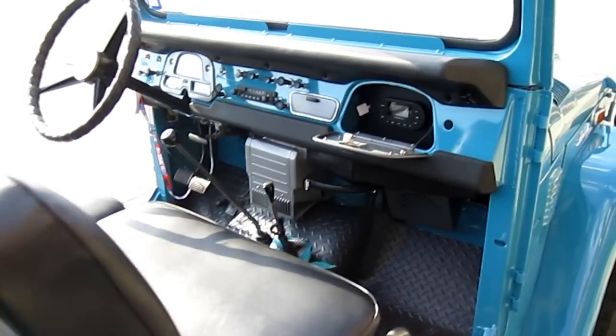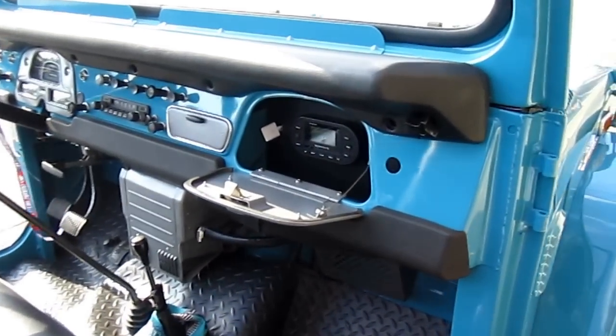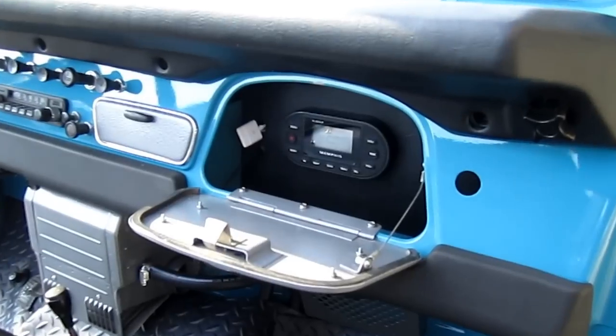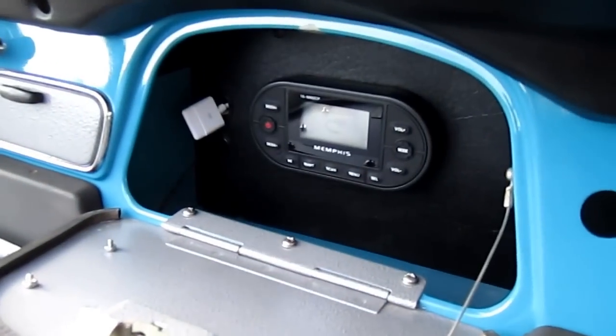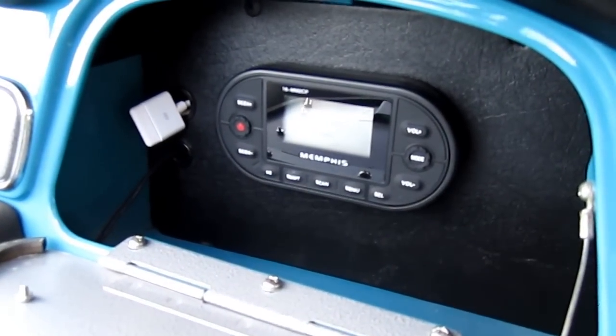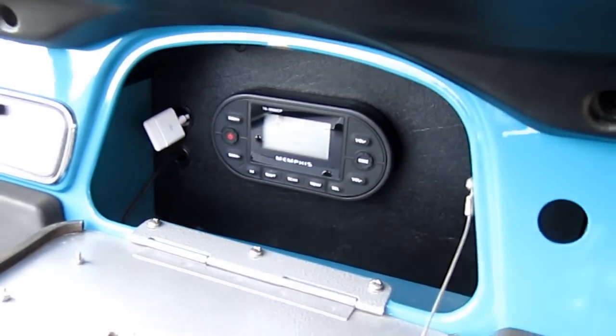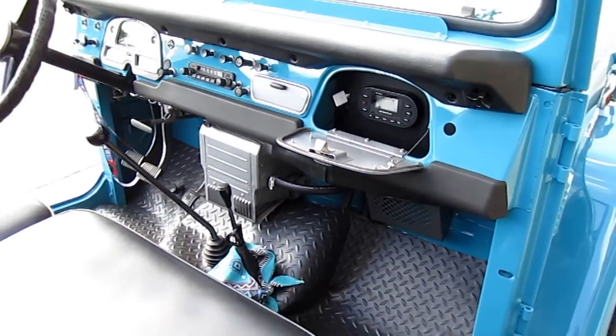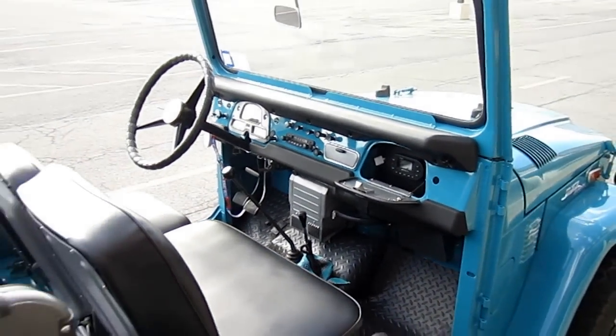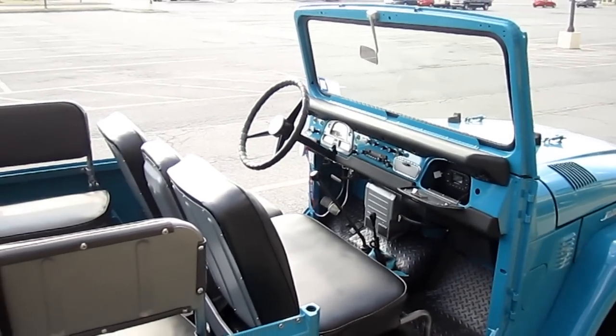We did a Hideaway Memphis head unit in the glove box with USB and aux input accessible right from the glove box. Very clean vehicle.